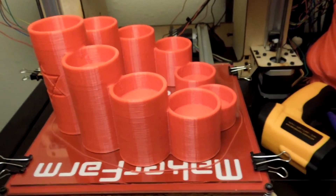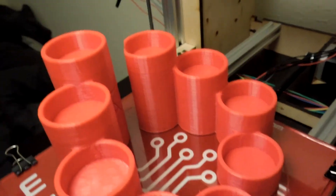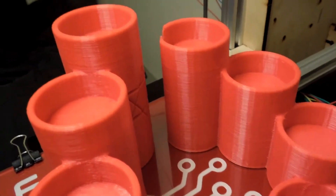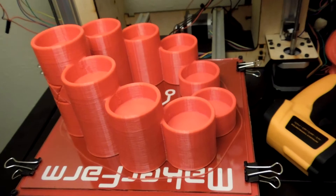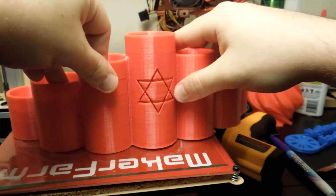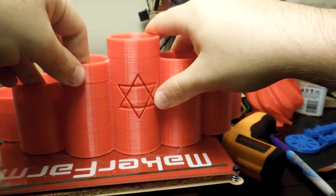Okay, the menorah has finished. You can see that it turned out pretty well. It is in two pieces because the original model was too big for my build plate, so I had to cut it in two pieces. I have the two pieces, and I've sanded down the edges so that they will go together with a nice seam.